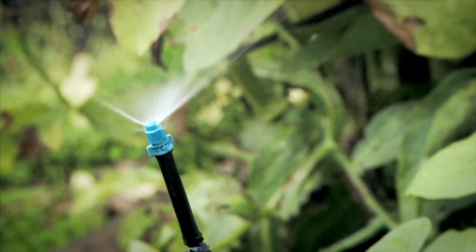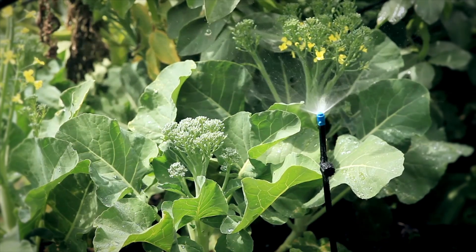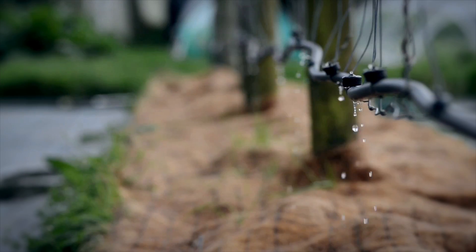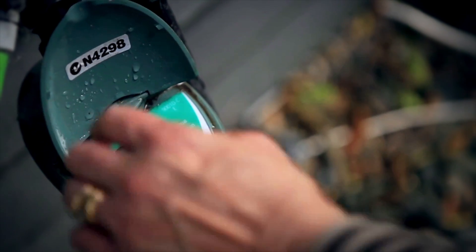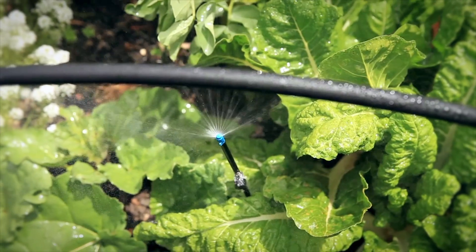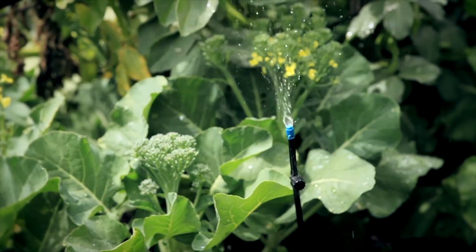The next consideration is irrigation. The spray varieties are probably the most common and are best installed before you put your soil in. Otherwise, there are drip ones and soaker hoses. Put them on a timer to go off around 15 minutes a day, first thing in the morning. Remember, water in the morning for growth and in the evening to revive plants if they get too dry.